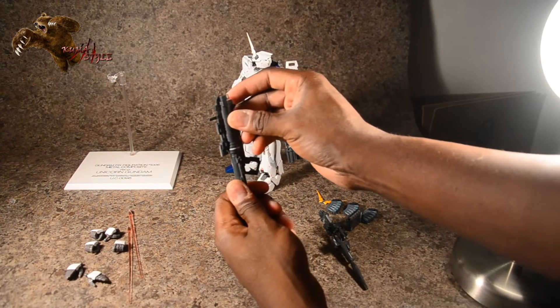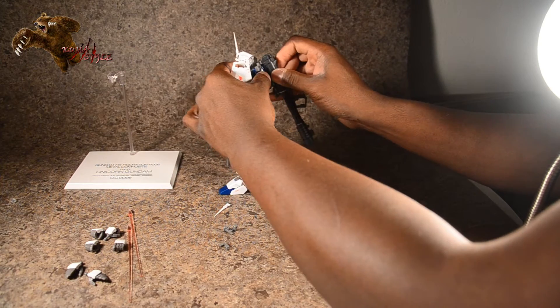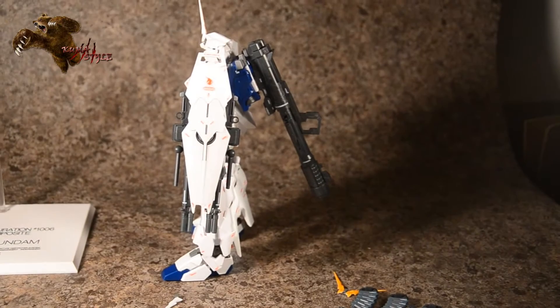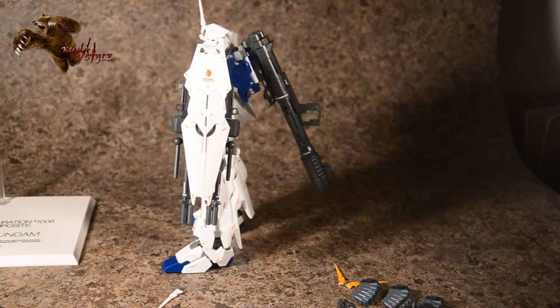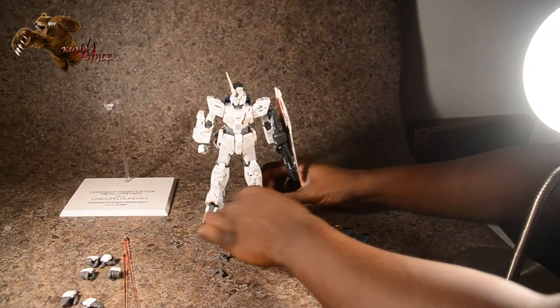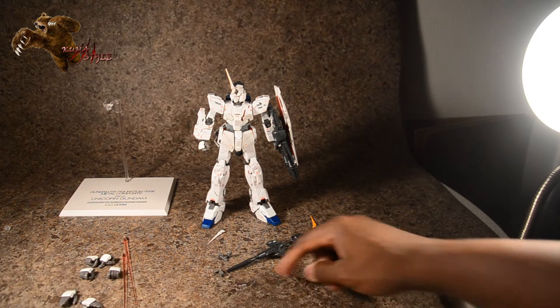The bazooka pegs into his backpack and it's cool because it's made to not be back-heavy. For you guys who own the Robot Spirits version, this toy's accessories and how he handles them are almost picture perfect — essentially the exact same thing.